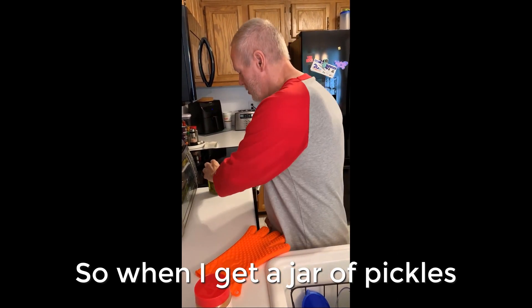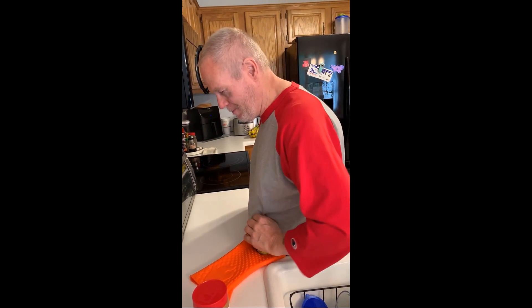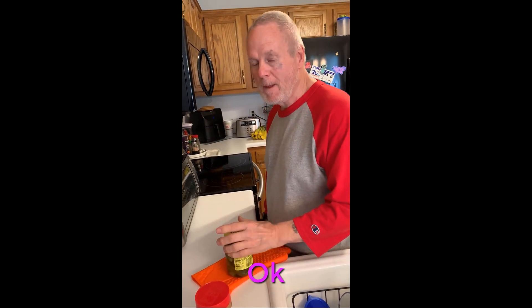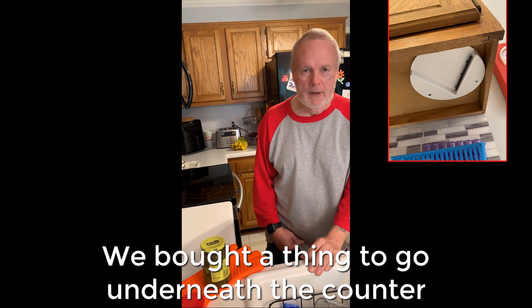So I get a jar of pickles. I can't do it because it slides so much. So we bought a thing to go underneath the counter and we're going to try that next.